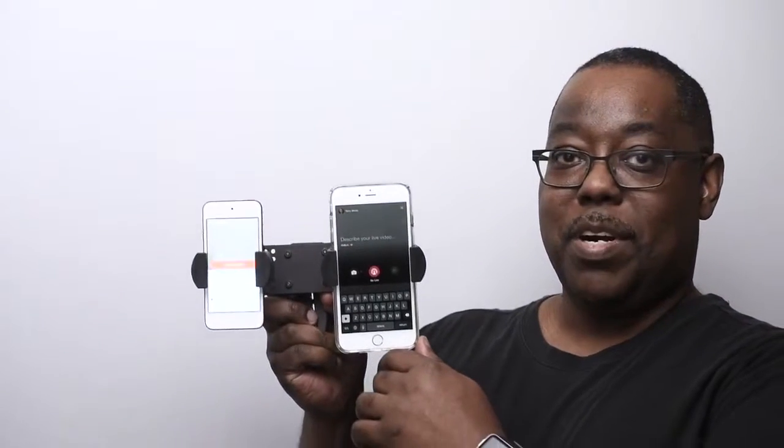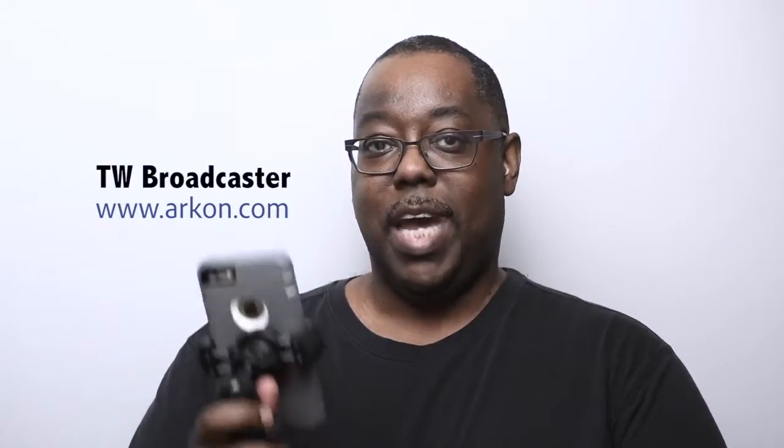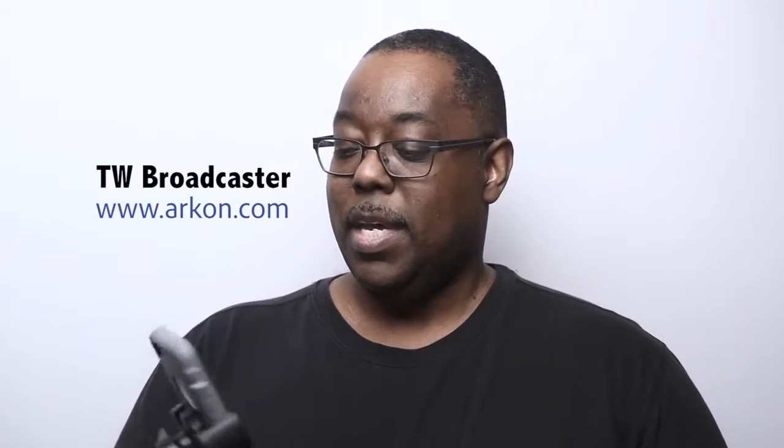This is the TW Broadcaster Pro. They're going to sell this in two versions — this is the pro model that lets you use two devices at the same time. If you want, you can actually break this down into a single configuration — you don't even need to take the devices off. In single configuration, even a big phone like the iPhone 6 Plus in a large protective case mounts nicely. You can use it this way, or mount it to a selfie stick and use it as a single streaming or selfie device as well. It's a great mount with the ability to quickly and easily add or remove your device, and of course it rotates for traditional landscape video too.